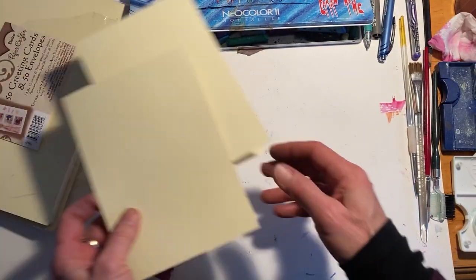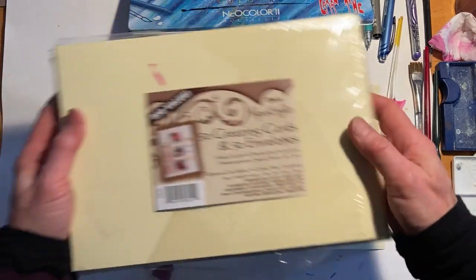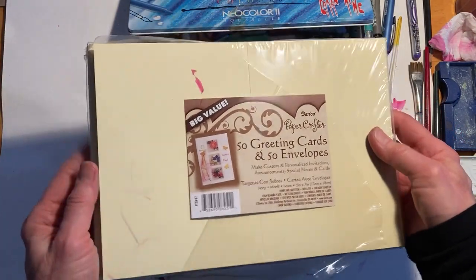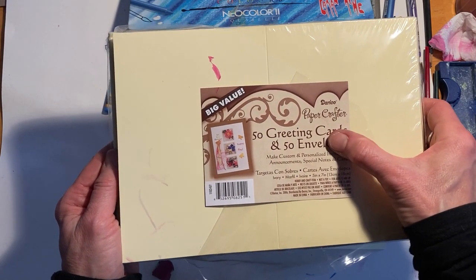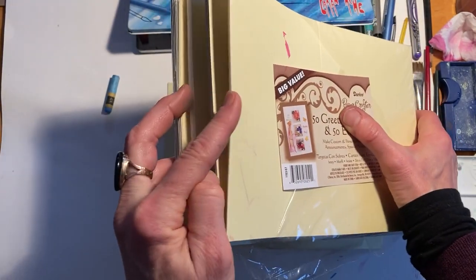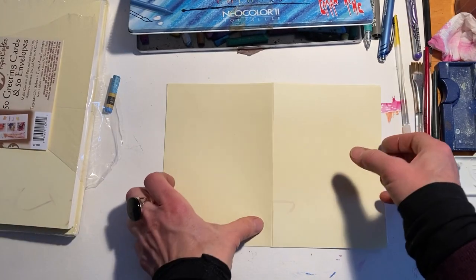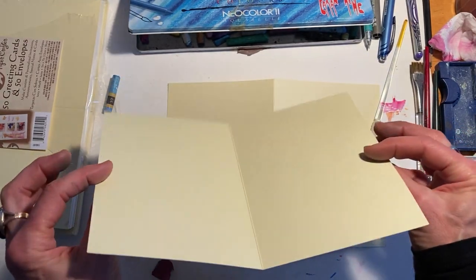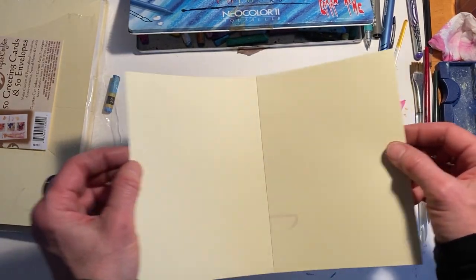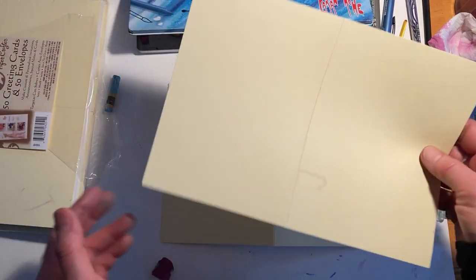Here are our materials. We've got some pre-folded cardstock — Strathmore makes this also, but this is from Paper Crafter — and it's got the cardstock pre-folded with envelopes included. It's a fairly nice, heavier weight, but you could run it through your printer to add lettering or enhance any artwork you make.